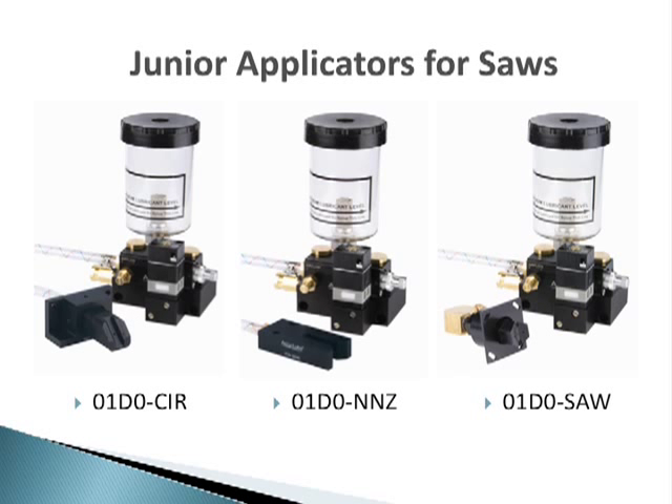We have also matched up our new line of specialty sawing nozzles with the junior applicator for simple sawing solution packages. More information on our specialty sawing nozzles is available on our website and in our catalog.